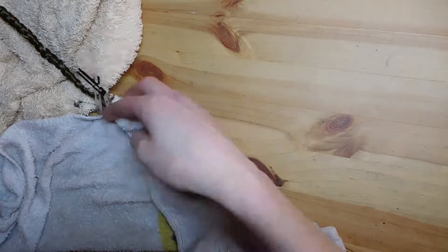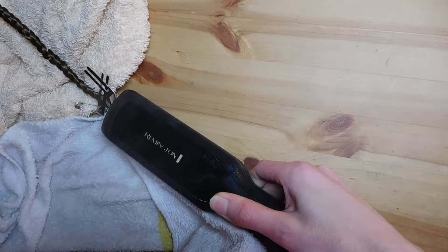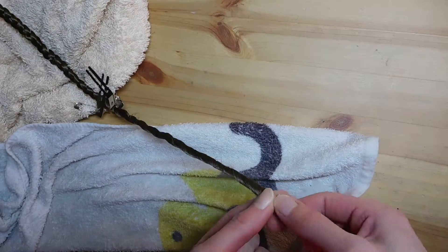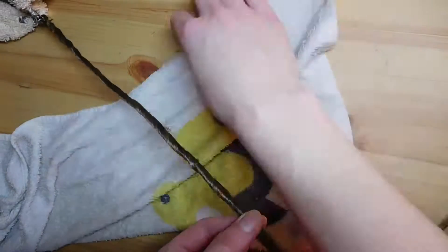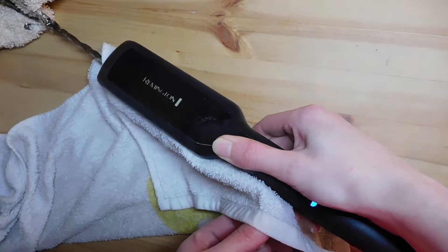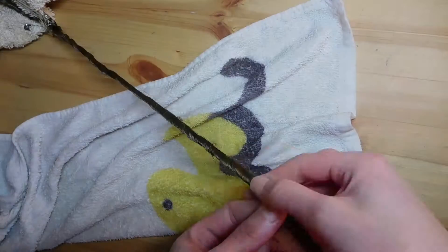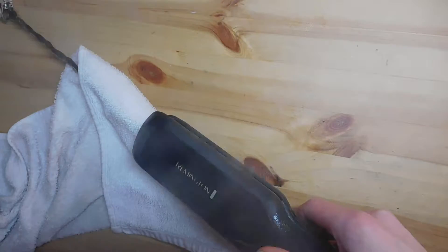Then we are twisting the dreads so they are nice and tight again. Put the wet towel over it and put the flat iron over it so the steam will reheat the dreads and rebond everything. I let the flat iron sit for 10 to 15 seconds at one place and then I move to another place. Be careful to not use the same towel spot again and again.